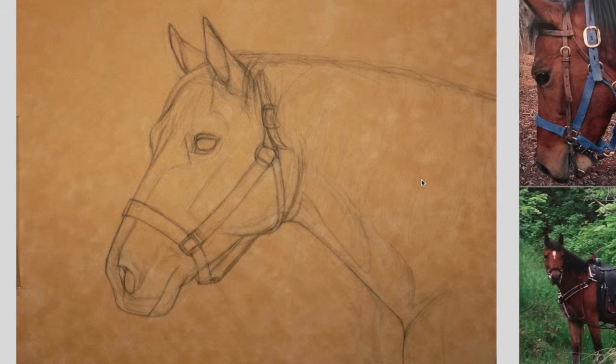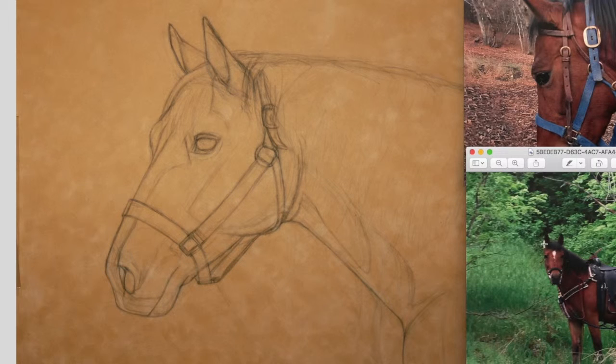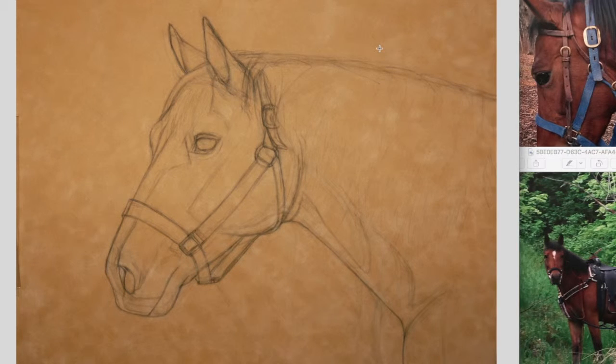So this is Lucky. She's a half quarter horse, half Arabian. She was my childhood horse that passed away and I decided to do a portrait of her. I have some reference photos here on the side — one where she's older and one where she's younger. I want to make sure to get her individual aspects and characteristics so it looks as much like her as possible, as it is a portrait.